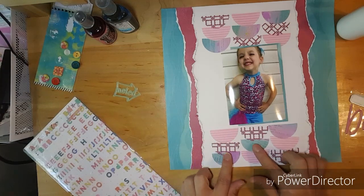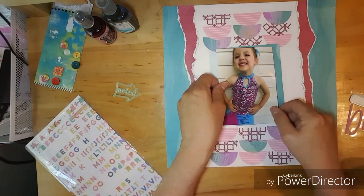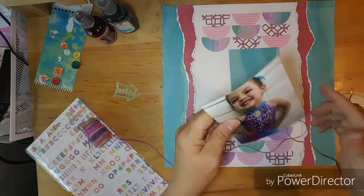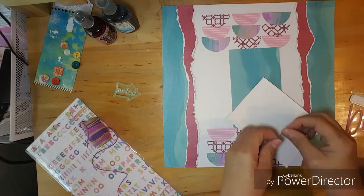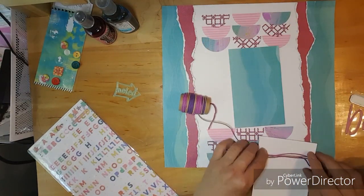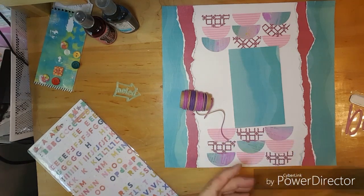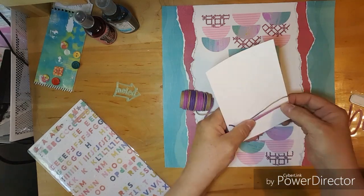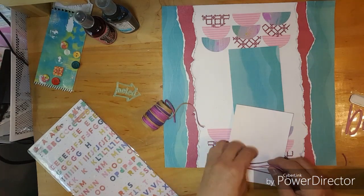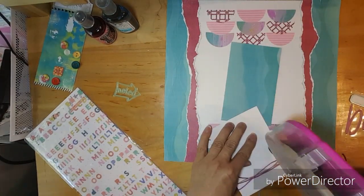I am going to glue those down and then I decided I wanted to wrap some more of this pretty twine. I kind of wrapped it too tight and I don't have any glue on there, so I have to really get it good. It kind of fell off so I have to put some glue on there, and then I tie a bow and there I have it all done.